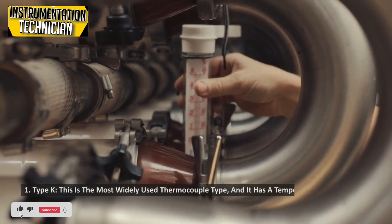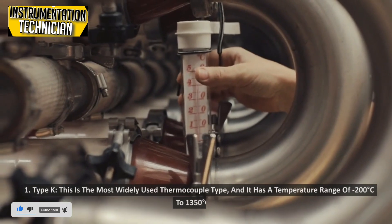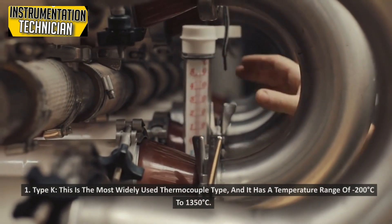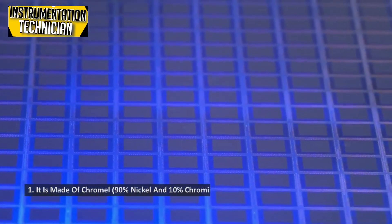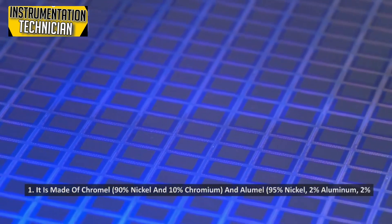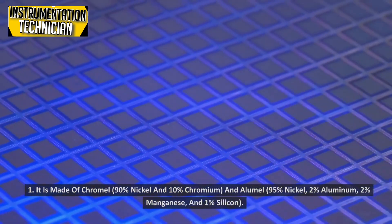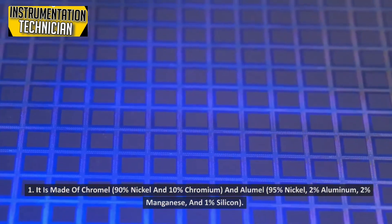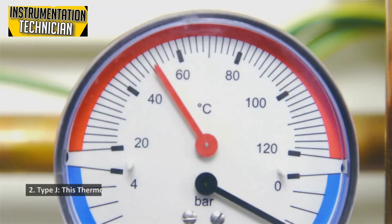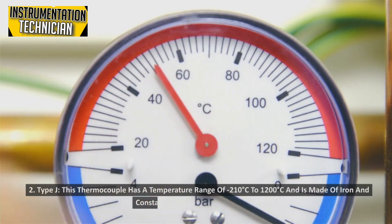Type K: This is the most widely used thermocouple type, with a temperature range of minus 200 degrees Celsius to 1350 degrees Celsius. It is made of Chromel (90% nickel and 10% chromium) and Alumel (95% nickel, 2% aluminum, 2% manganese, and 1% silicon).